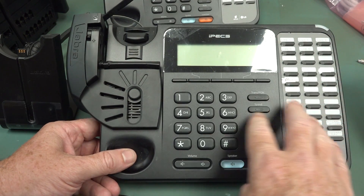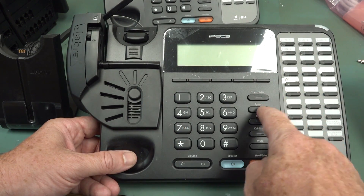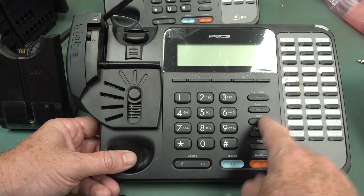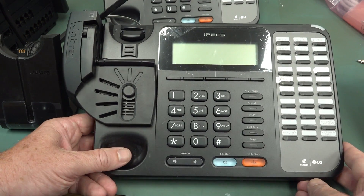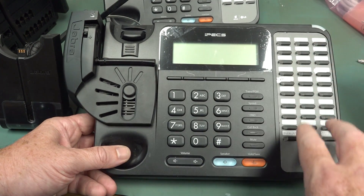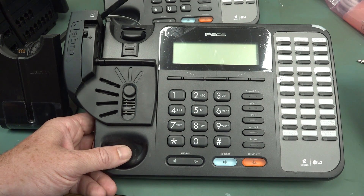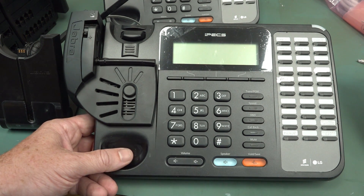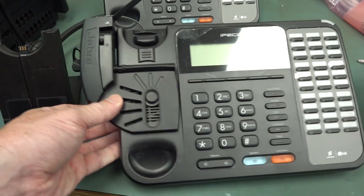So this is the telephone here, and it's got your usual buttons, but it's got trans, PGM — no idea what that is — speed, D&D, do not disturb, callback, mute. I'm sure it's got tons of features that you'd have to figure out how to use, and also all sorts of programmable buttons. Hi Paula and Joanne and Mark and Tony and Kath and Robert, thank you very much. Voicemail and all that sort of jazz.